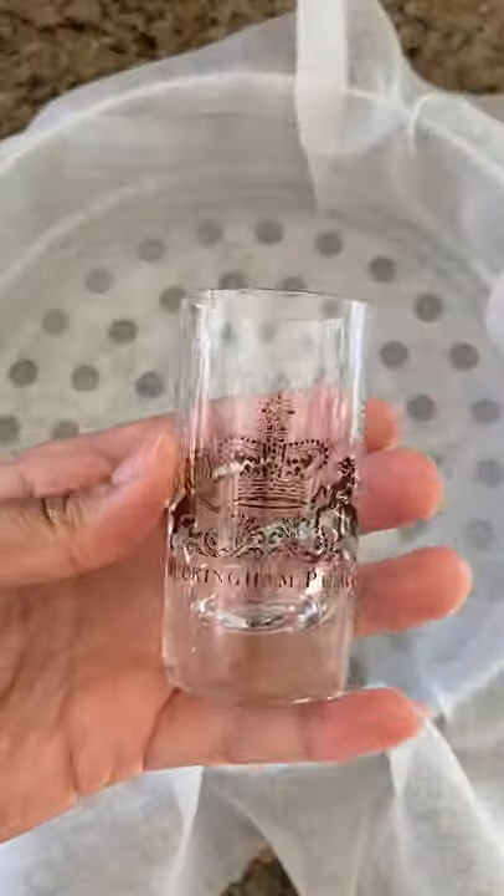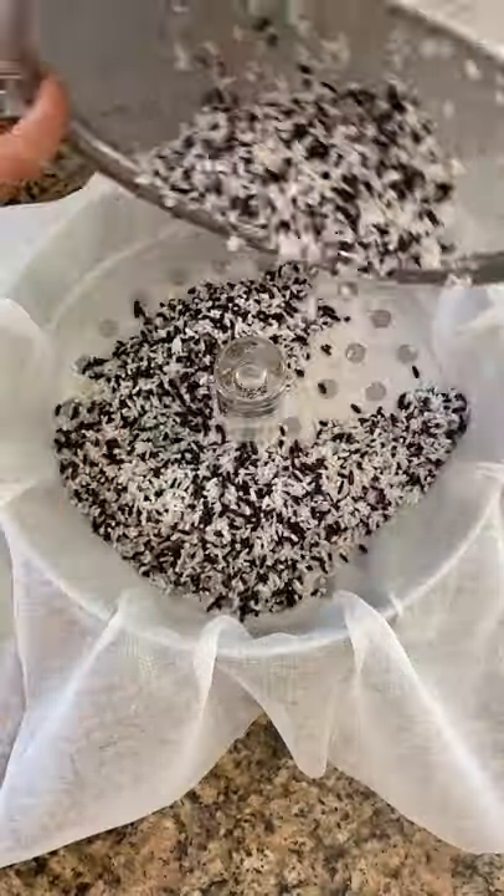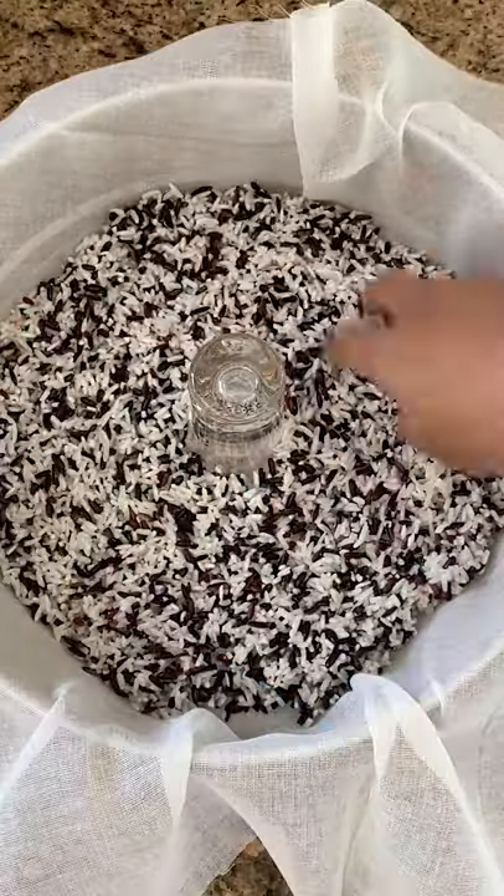Let's see how this one goes. I'm gonna use cheesecloth to wrap it up and steam it so the steam can get through the cheesecloth and evenly cook the sticky rice. You can steam this for about 25 to 30 minutes.